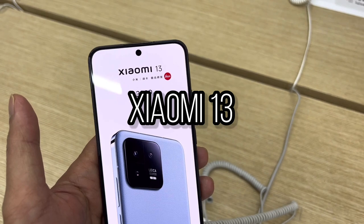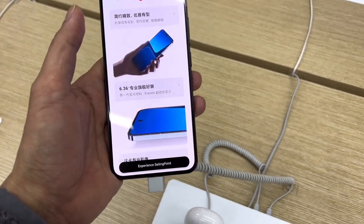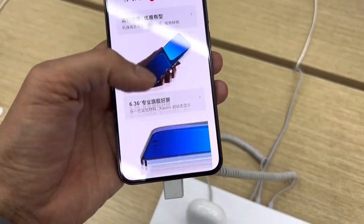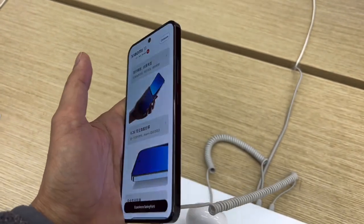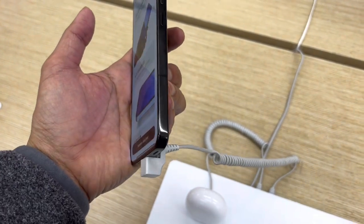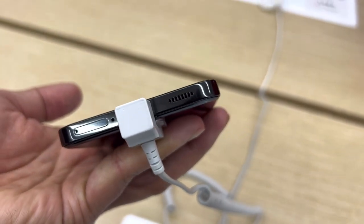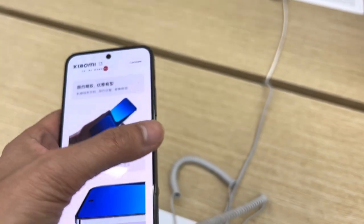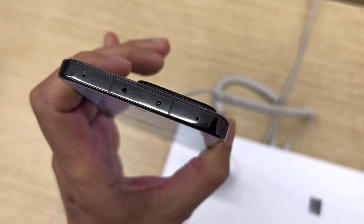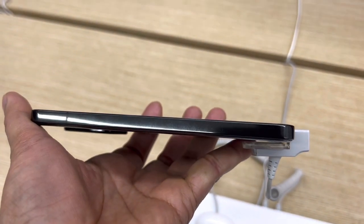Now guys, you are looking at the Xiaomi 13 unit. This is the front side of the phone — it looks stunning, it feels so nice and very smooth. This is the right side of the phone, which has the volume rocker and the power button. This is the bottom part, which has the loudspeaker, the SIM card tray, and the USB Type-C. And this is the top view, which has the loudspeaker and the IR blaster. The left side doesn't have any features — it's all plain.